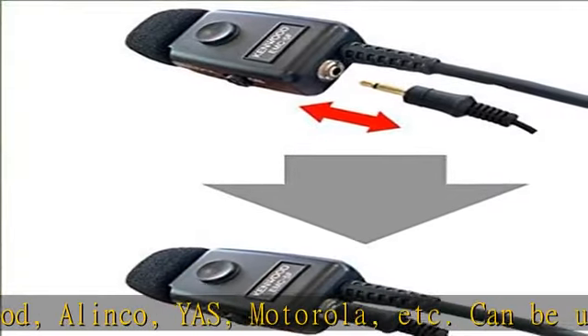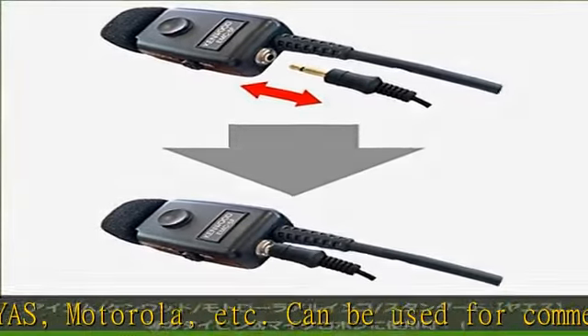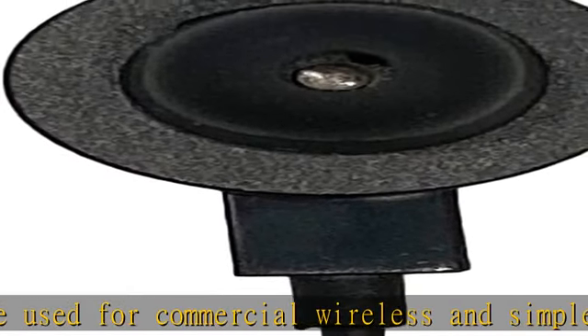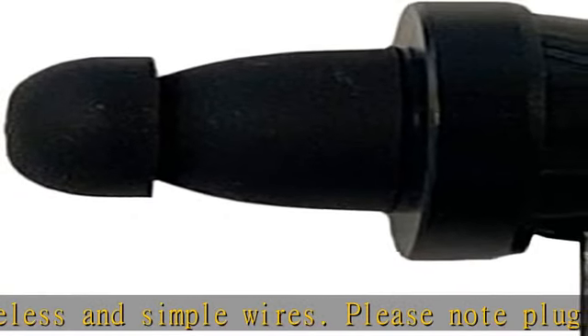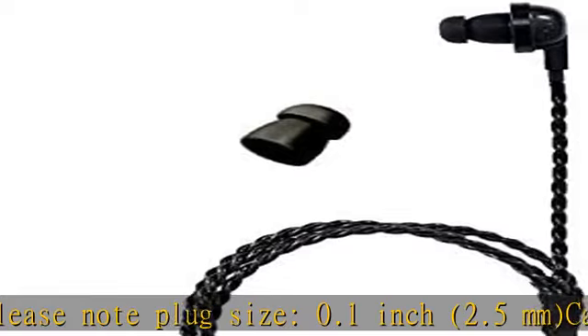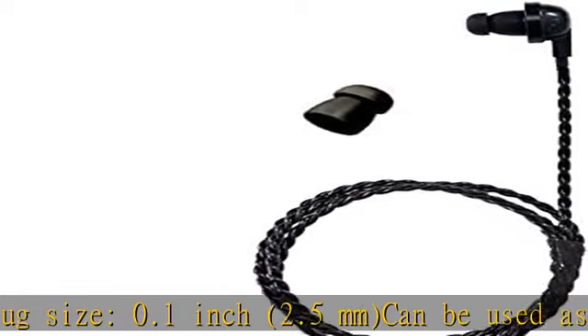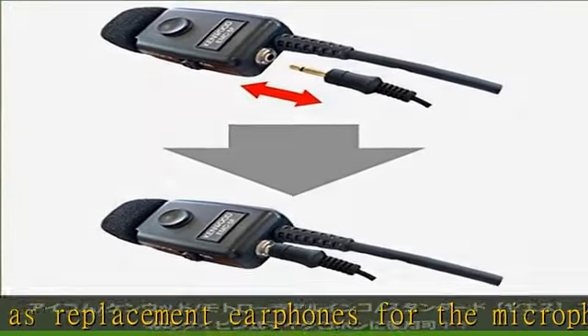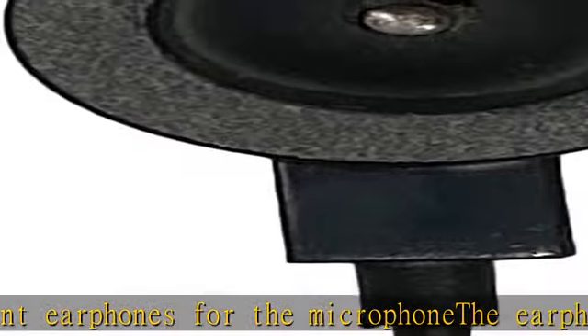The earphone part is available in two sizes of earpieces, so you can choose the perfect fit for your ears. Includes one each of the two sizes — large and small earpieces. Cord length: approximately 23.6 inches, 60 centimeters. Plug size: 0.1 inch, 2.5 millimeters, gold plated. See more product details in the description to get this product today at the best price.